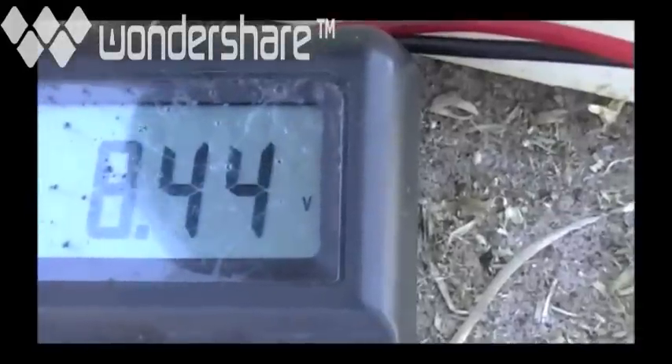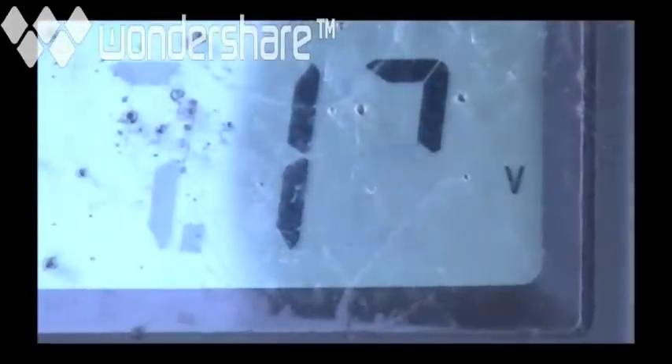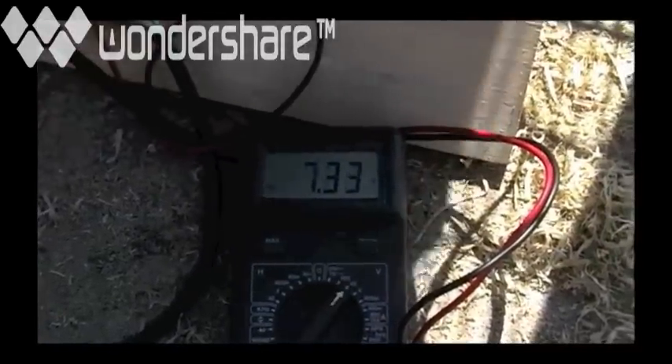Okay, flip the switch. Whoa, look at that! Look at that. Look at that.